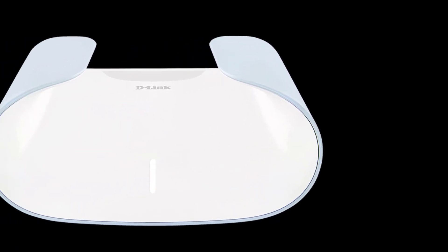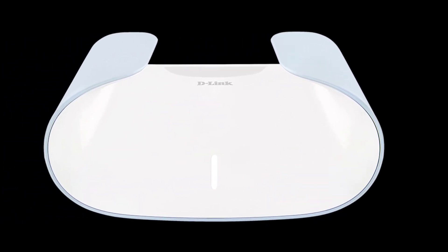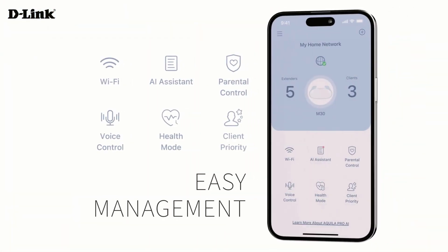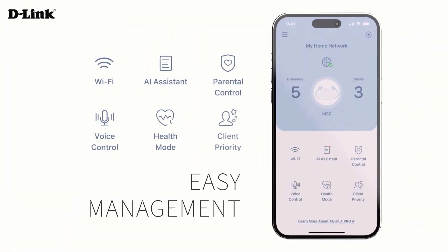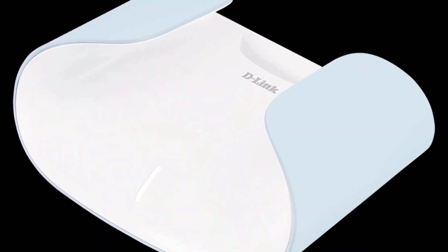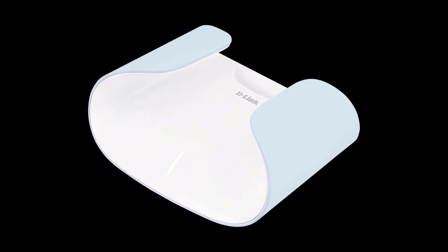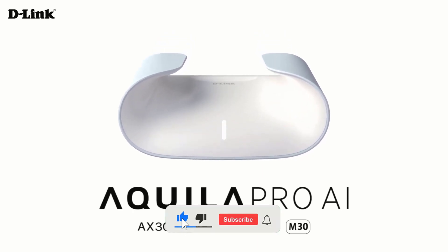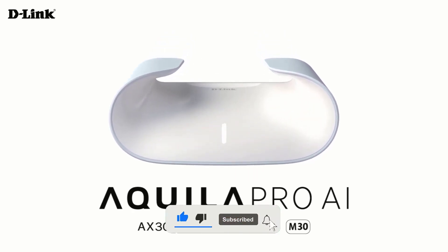To wrap up, D-Link managed to level up nearly every facet of their mesh router formula with the slick new wall-mountable Aquila Pro AI M30 — from the cutting-edge design language to the AI-fueled networking management, to robust wireless quad-band speeds and wider smart ecosystem awareness. I'd love to know what you think about D-Link's latest router offering down in the comments, and don't forget to subscribe to catch plenty more Wi-Fi tech guides.